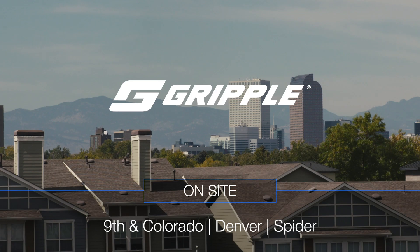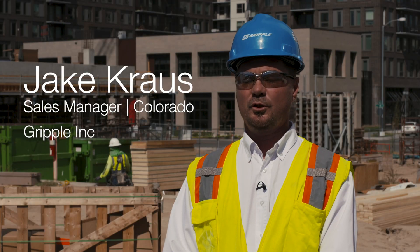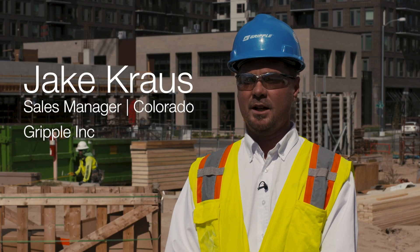On the initial sit-down with AMI Mechanical, I presented our new Spyder, which is a new concrete insert that we developed and came out with here recently. It comes in two versions: a wood-formed version and a metal deck version. On the first phase of this project, we're using the wood-formed version.